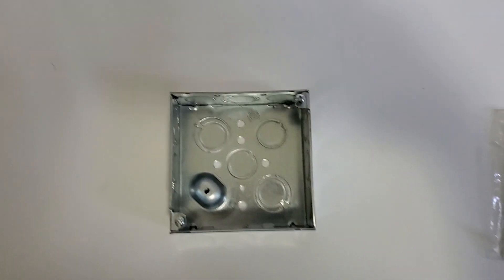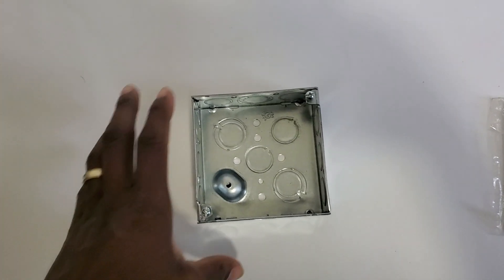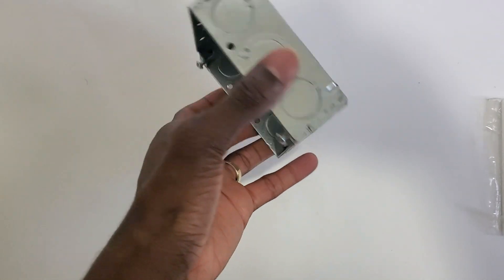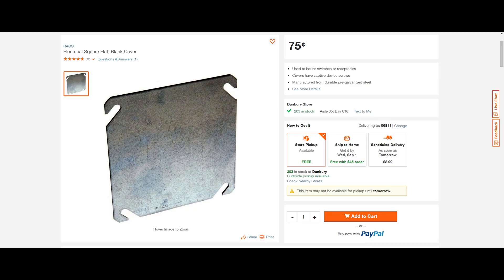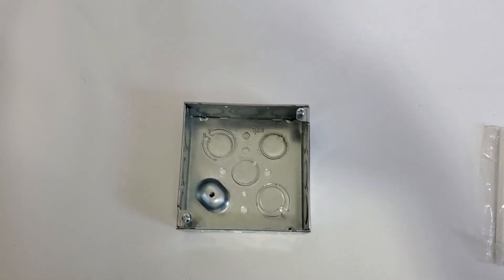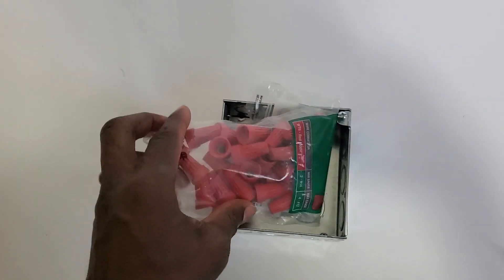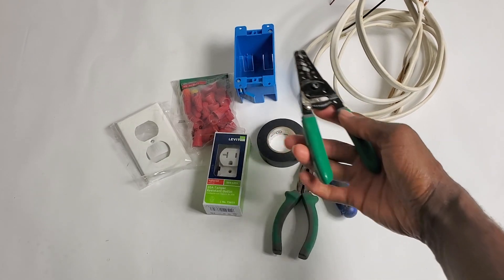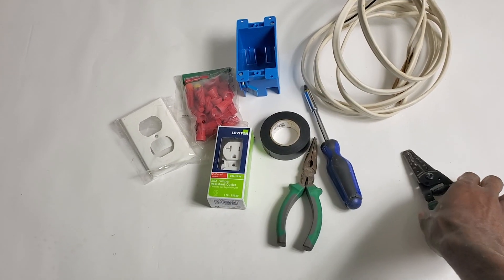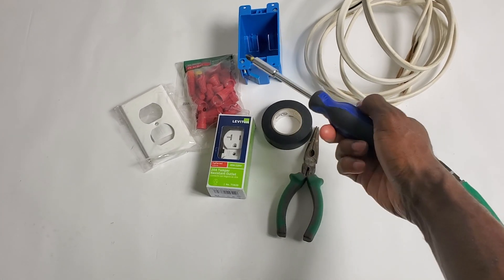Here's what you need to get this project going: you need a junction box — this is a four by one and a half — and a box cover. They didn't have any at Home Depot when this project started, so I just have the box right now. New wire connectors — make sure you get the appropriate size, number 14 for this project — cost about five dollars. You need a wire stripper/cutter, you can get this at Harbor Freight for just five dollars.